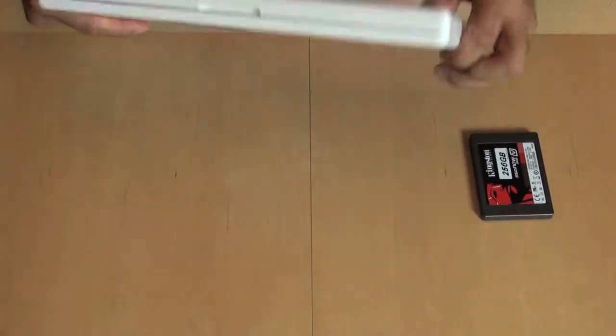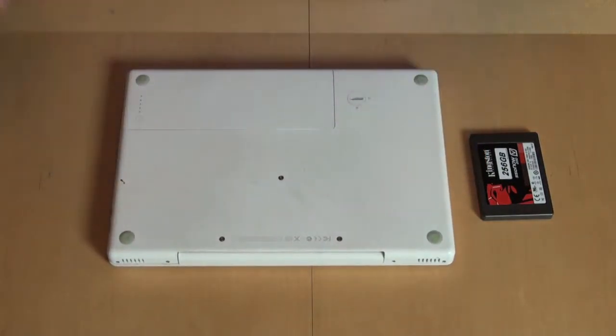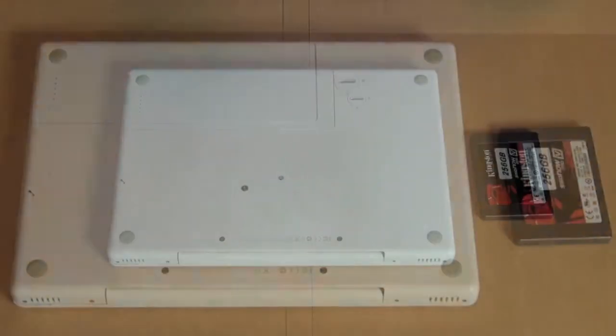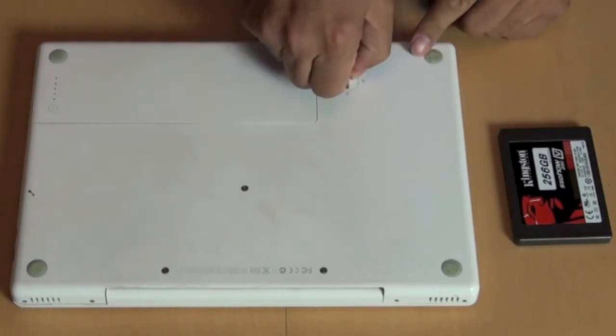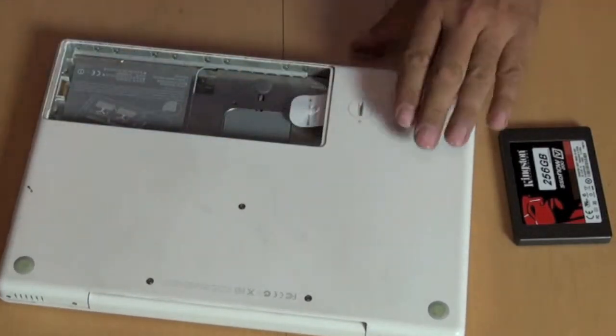For this one it's pretty easy. Different computers work differently, but this particular Mac I just need a coin to unlock the battery. Pop the battery out — usually it pops out pretty easily. There we go.